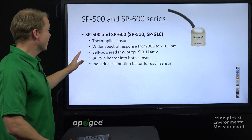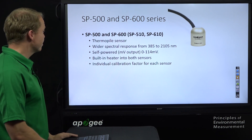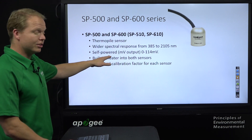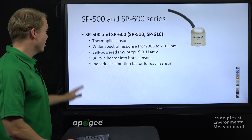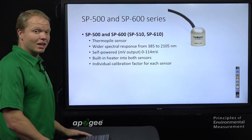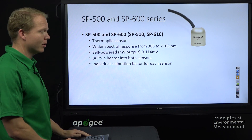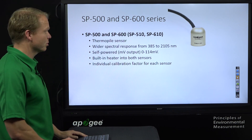The SP500 and SP600 series are all thermopile sensors with the larger spectral response. They are self-powered with a smaller signal of 0 to 114 millivolts. Both sensors have a built-in heater, and each one has an individual calibration factor — they are not interchangeable like the SP100 and SP200 series. If you change the sensor, you also need to update the calibration factor.